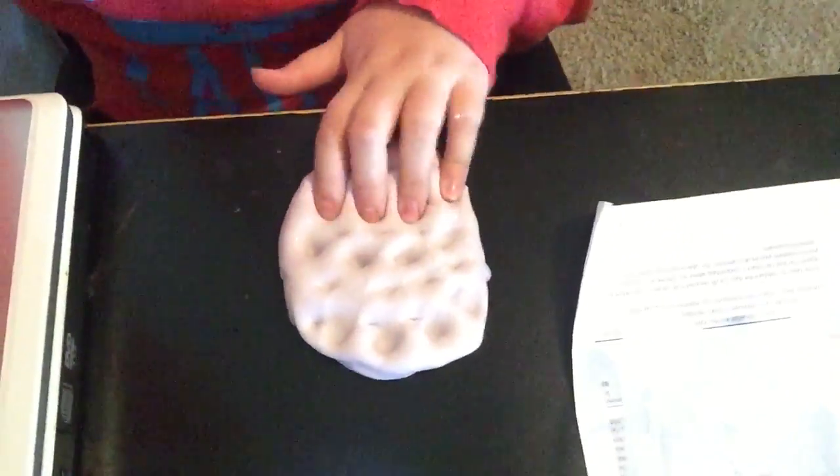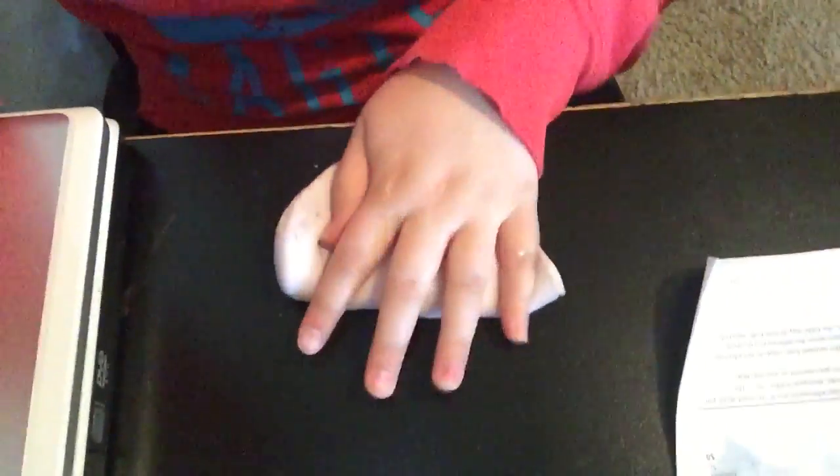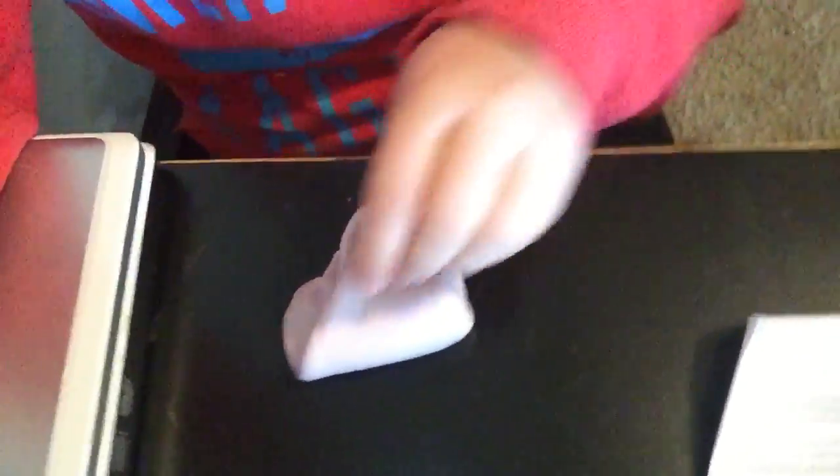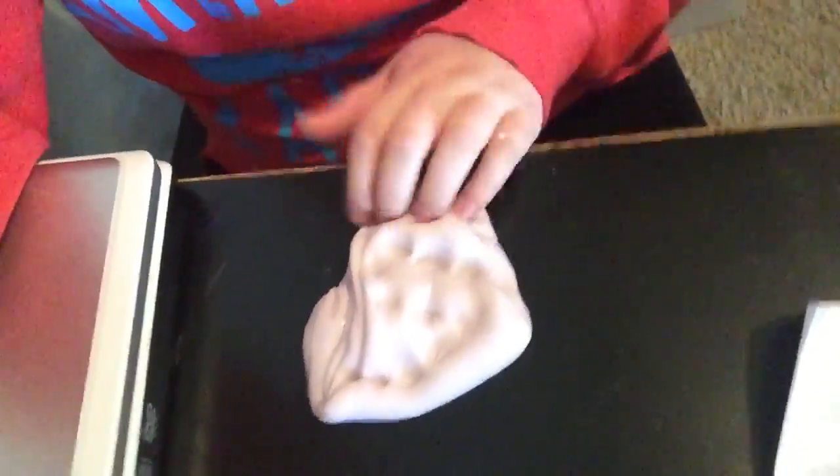So I'm going to go ahead and just flatten it out and play with it for a while. It feels unnatural and looks pretty cool. I love just putting holes into it, basically.